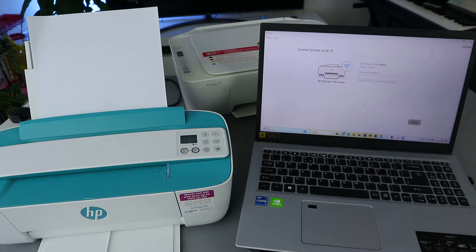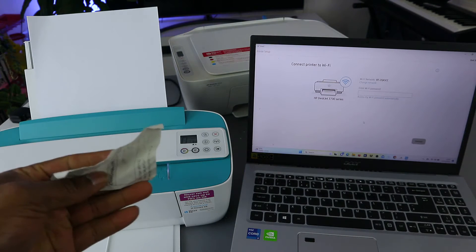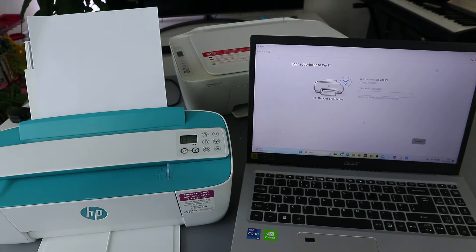Now it gives you an option to put the password. Sometimes people ask where do you get the password — the Wi-Fi password is on the back of your broadband router. It's the same Wi-Fi you use for your mobile phone. Those are the same Wi-Fi details you're going to use. Now I'm going to put the password here.